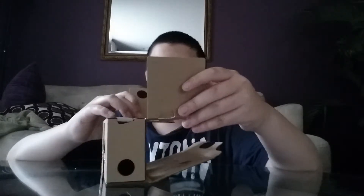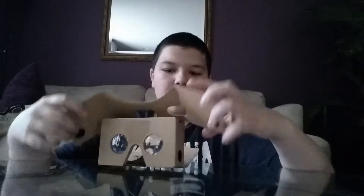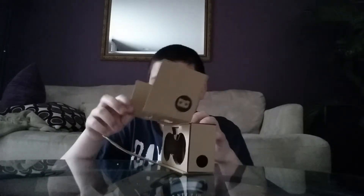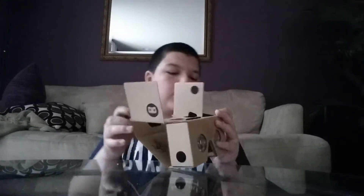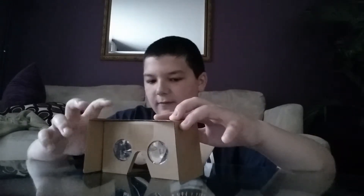So it looks like you're just gonna un-Velcro this top piece. I really don't know how to do this. So it looks like there's something here. This folds... I've seen people do this on other unboxings. I don't remember exactly. I just want to know what the heck this is. I guess I'll find out in a minute. So it looks like you just fold this one over like this.